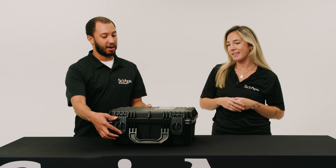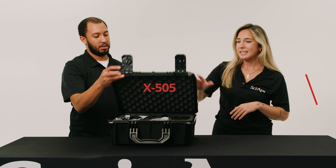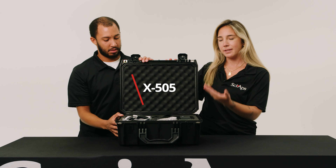Today we have an X505, included in its nice sturdy Pelican case.